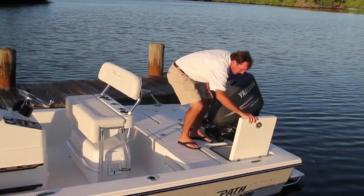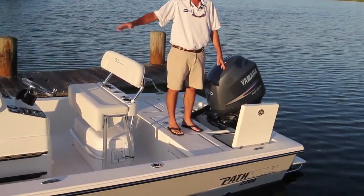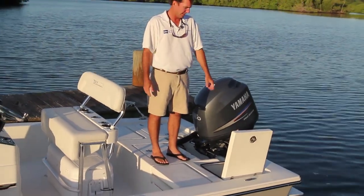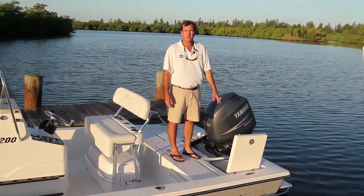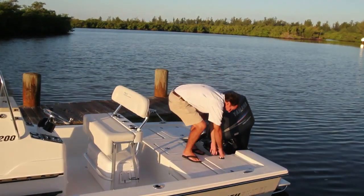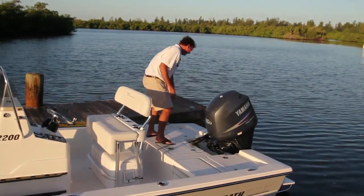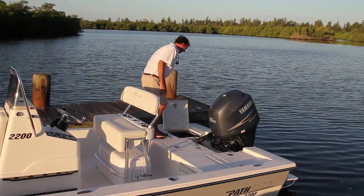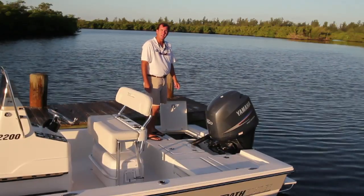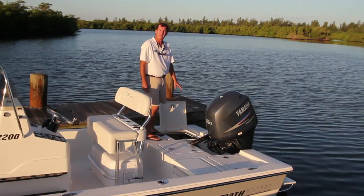Moving back to this hatch — this is a dry storage area, another one of the various dry storage spots on the boat. Great place for snorkel gear or ski ropes, keeping them separate so you always know where they are. It can also be used as an optional release well if you like chumming. Over on this side, there's a great big opening box to get into your rigging — very clean, easy access. You have your battery switch back here, accessible from outside the boat, plus your fuel-water separators, live well pump, and Seacock valve. Very easy to work in here.